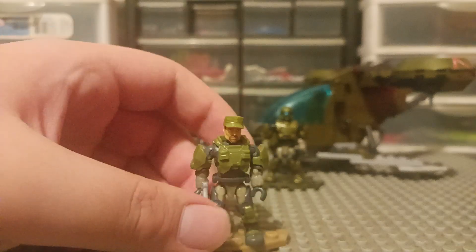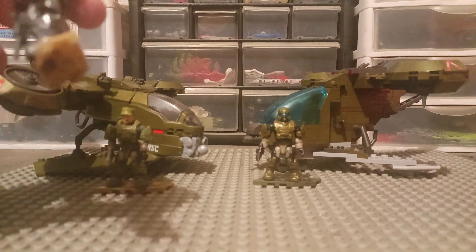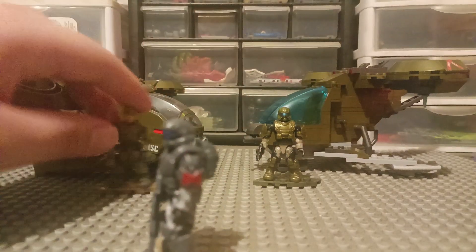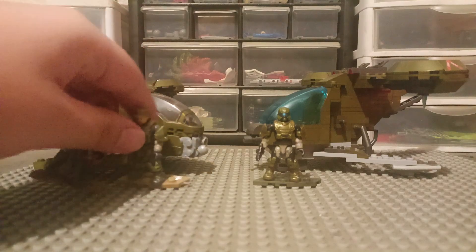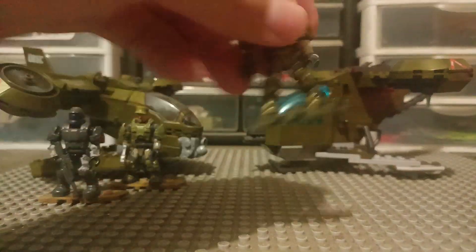For the prints on this guy, he's got no prints. Nothing on the back. It's just a plain chest piece and plain shoulder armors. The legs are probably the only part that have the most detail. Looks like the ODST and marine have the exact same legs — but nope, they do not.